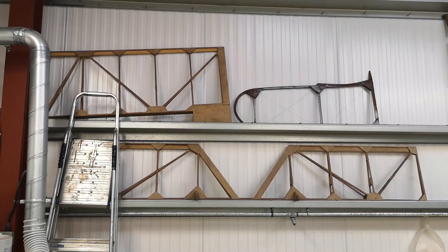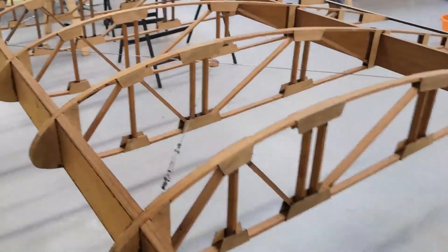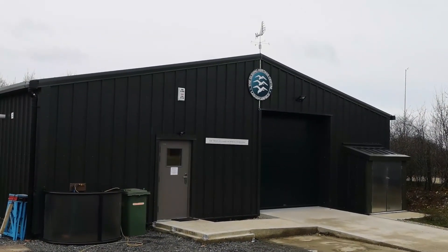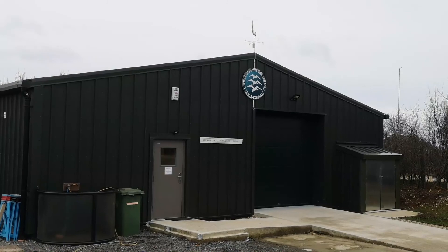I hope you enjoyed our quick virtual tour around the new Gliding Heritage Centre workshop. We look forward to seeing you in person when the COVID restrictions allow us to do so.